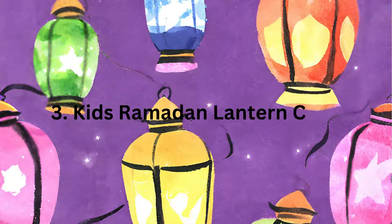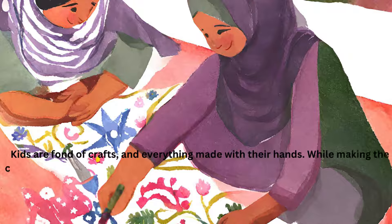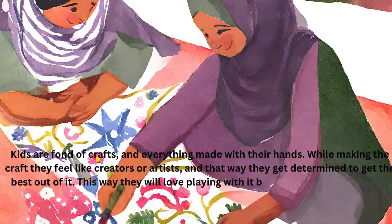Kids Ramadan Lantern Craft. Kids are fond of crafts and everything made with their own hands. While making the craft they feel like creators or artists, and that way they get determined to get the best out of it. This way they will love playing with it because it's handmade with love and care.